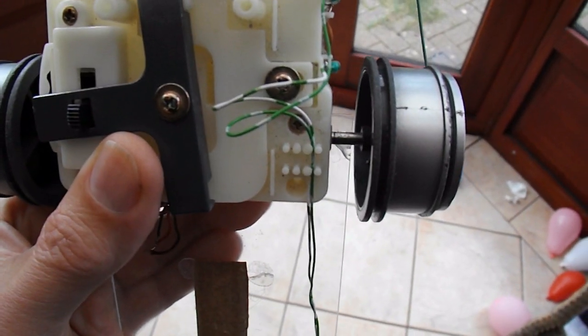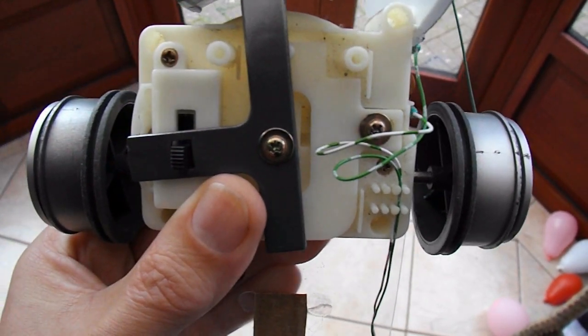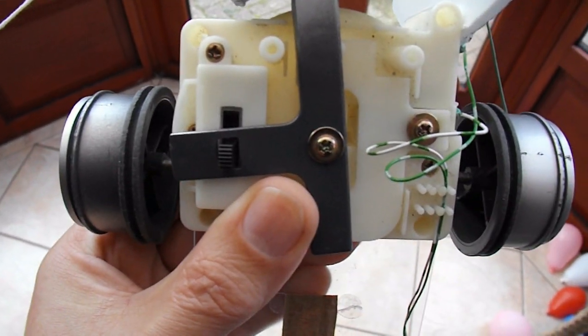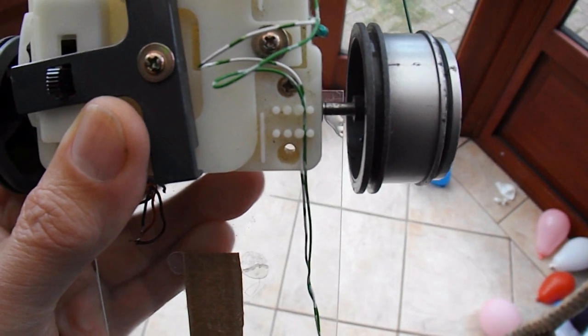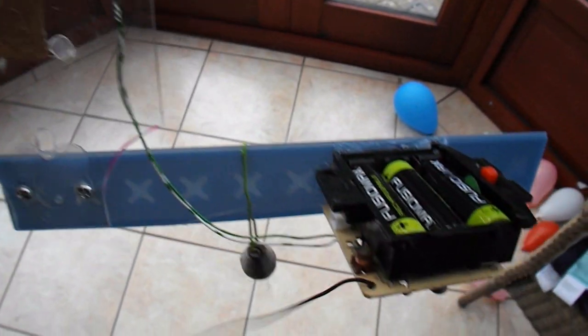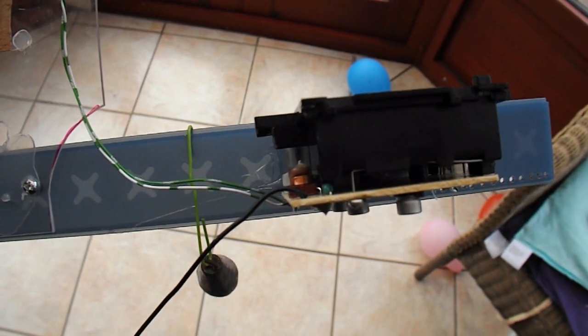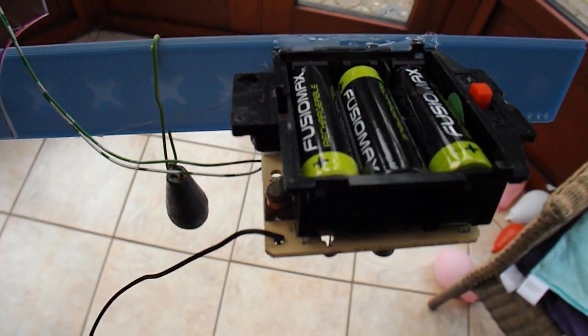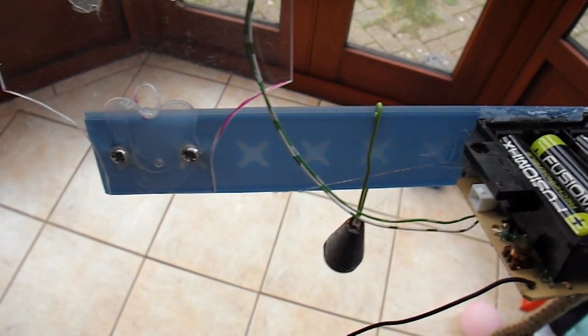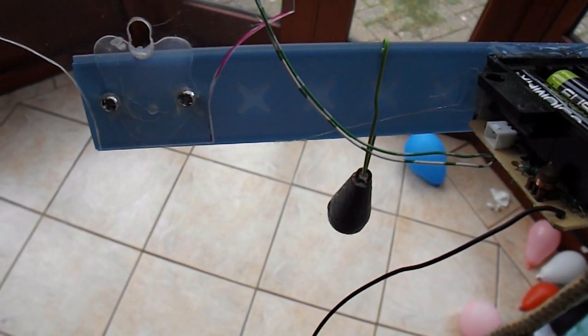These wheels are off an old radio controlled toy car. That's the gearbox section with the axle and the gears. And then there's a radio receiver with the battery pack, a bit of plastic and a lead weight for balance, and a clear bit of plastic there.